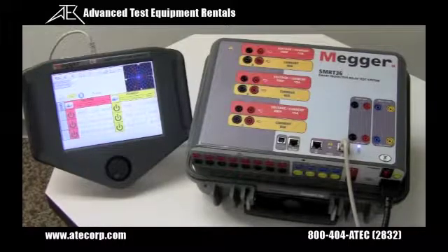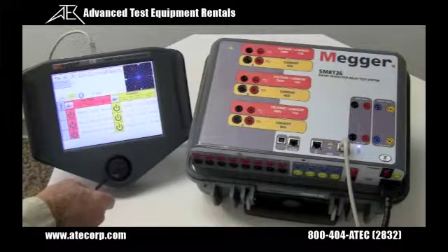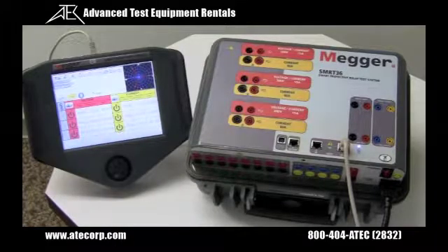Using the manual test screen, the user can manually test and control all outputs, ramp amplitudes, phase angles, and frequency using the control knob. Or you can use the dynamic control and go from a pre-fault to fault and do a dynamic timing test.